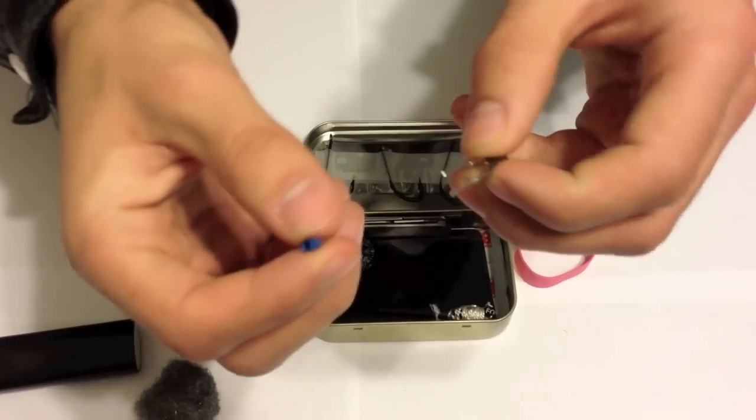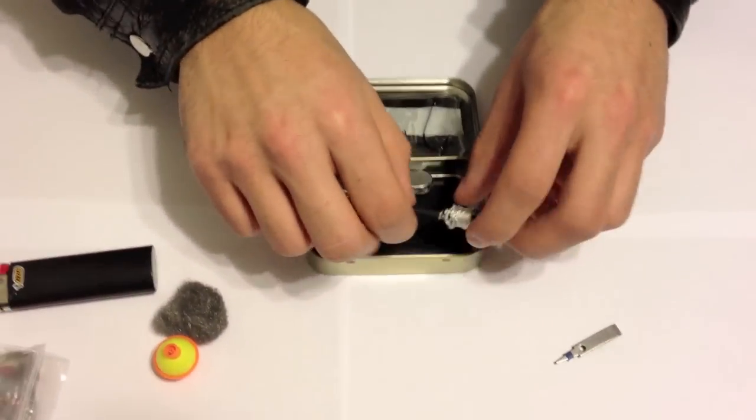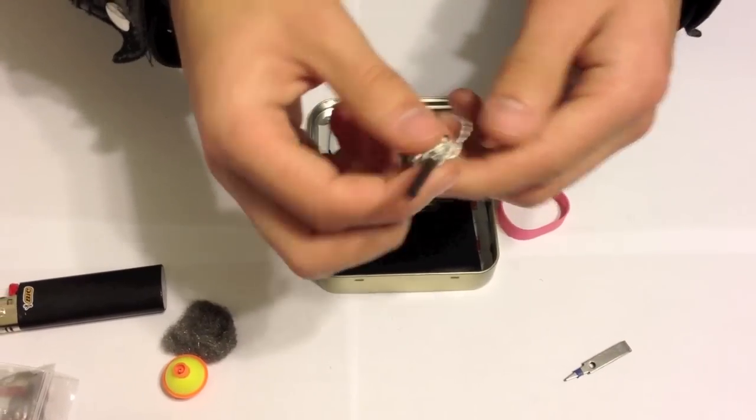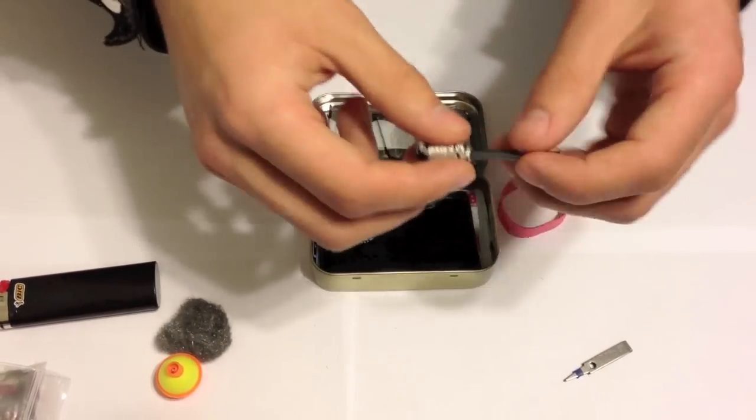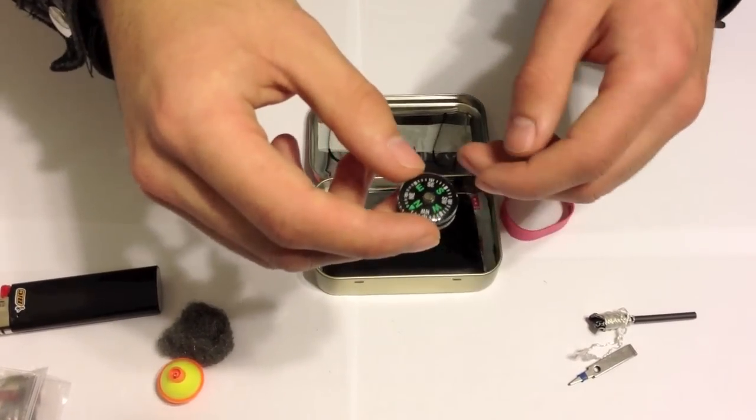There's a small pair of tweezers, some fire steel in case you run out of fuel with your lighter, and a small compass to get yourself out of a tight spot.